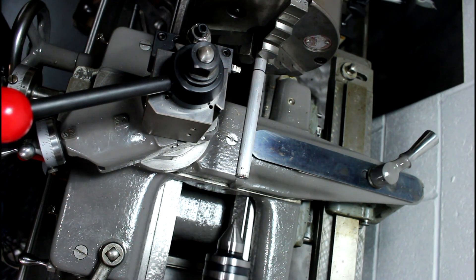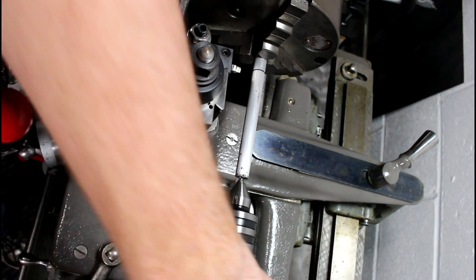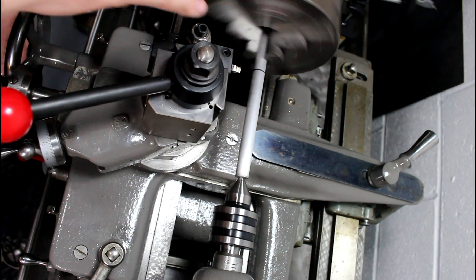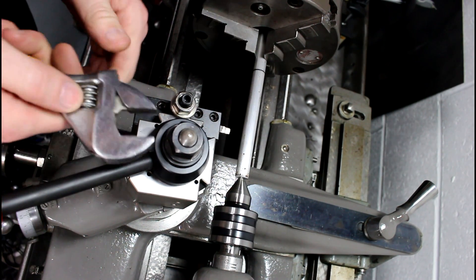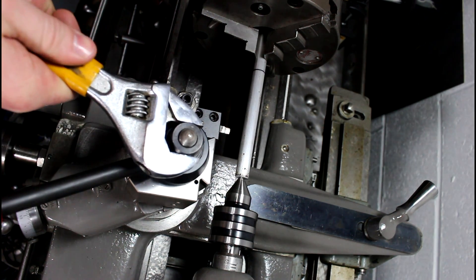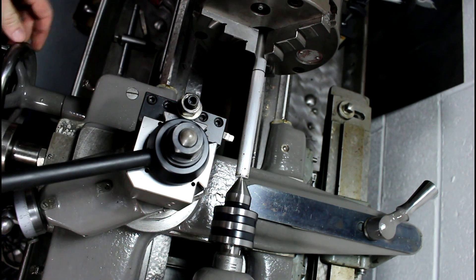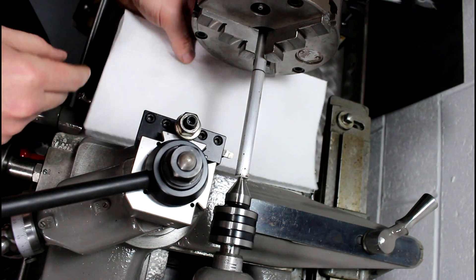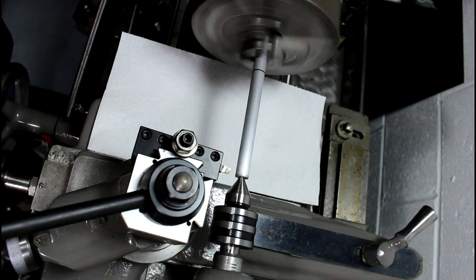We'll move the tailstock in and try to get this guy a little more rigid. All right, should be good to go. All I've got here is a simple little cutter, nothing fantastic, something with a little round edge on it. I'll just start cutting away and see what we get — turn it just a little bit and start cutting, hope for the best. I like to keep my lathe clean, so let's rock and roll.